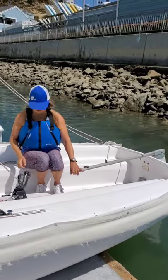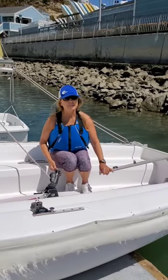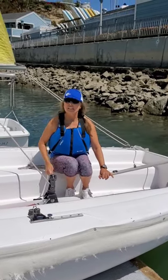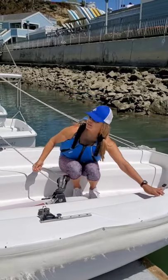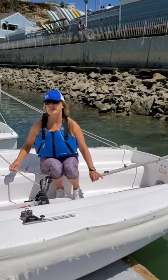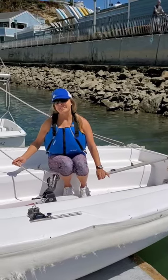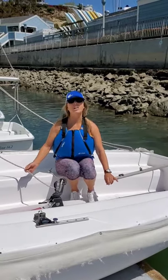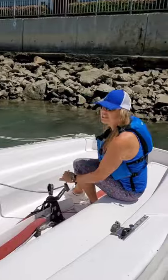It's very important when you're working the tiller and the sheet that you're comfortable knowing where these things are without actually having to look at them, because we can't be looking at them while we're sailing — we need to be looking at where we're going. We have to also be ambidextrous, because we're going to have to sit on either side of the boat. Be sure that you're comfortable working the tiller and the sheet from either side.